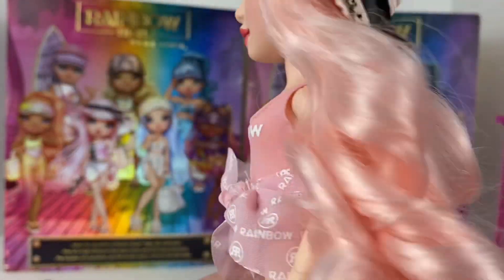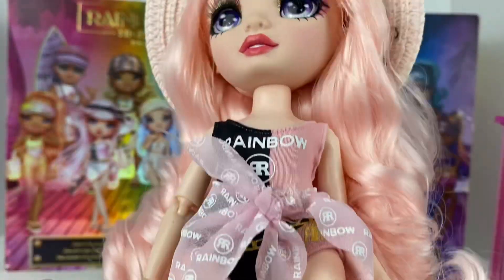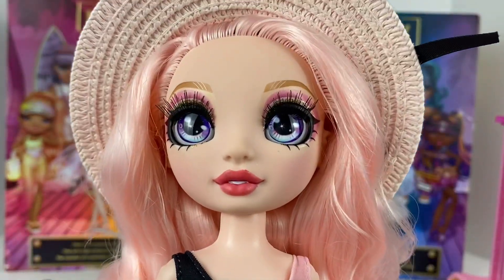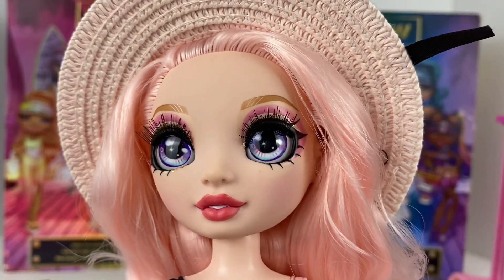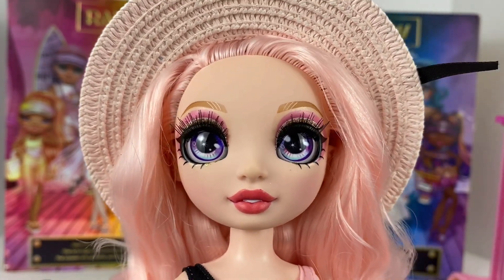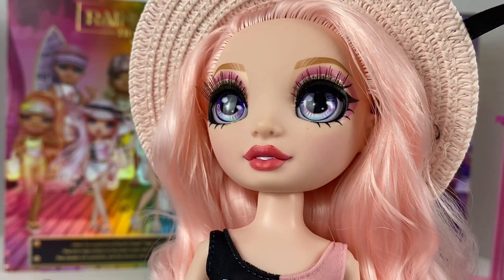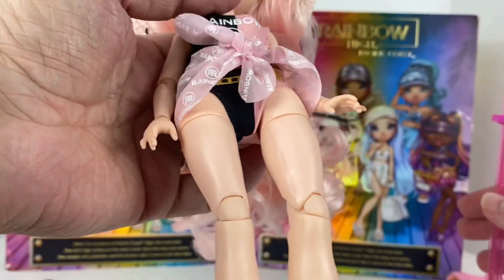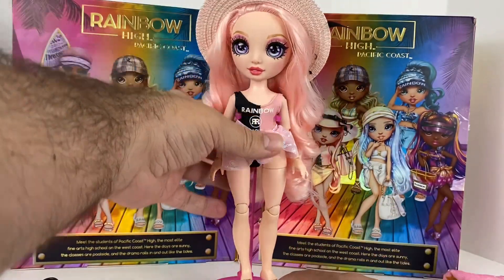That is the Bella Parker doll, guys. I hope you enjoyed - I absolutely love this one. I love all of her thick curly hair, it's really really pretty, and she's got a really pretty face too. If you have any questions about her or any of the other Rainbow Highs I've reviewed, definitely let me know in the comments. I have about four more to go through and then a few more on the way, so stay tuned. I'm loving this new collection - I just love finding new things to bring into my house.